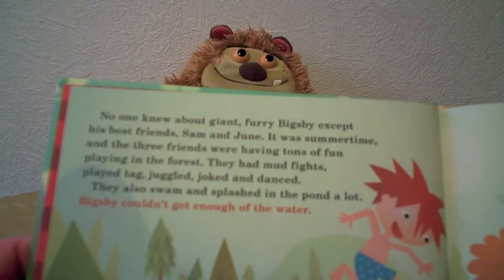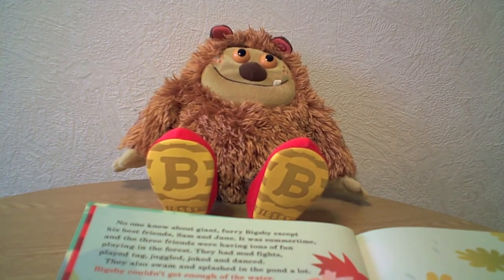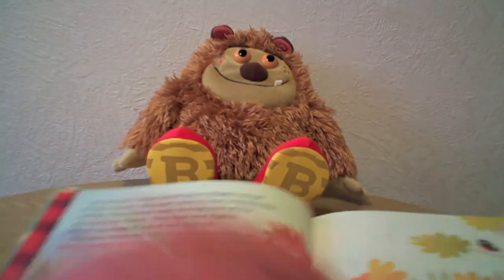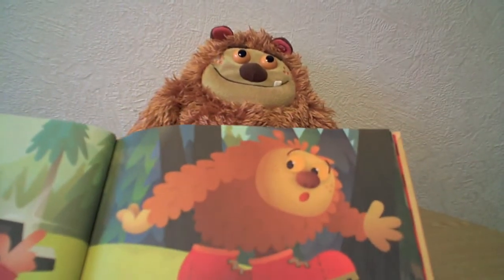Bixby couldn't get enough of the water. So there you are — Bixby actually responds to bits of a text. Here's another one.